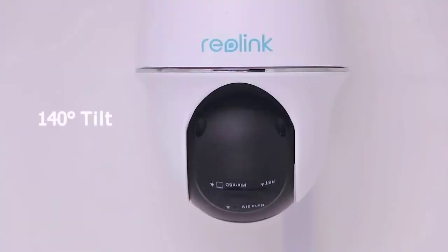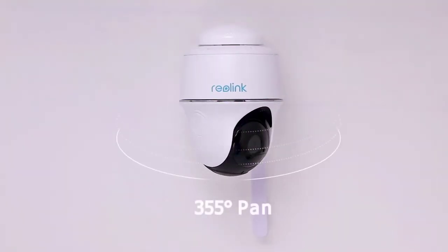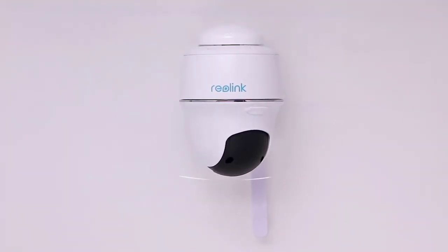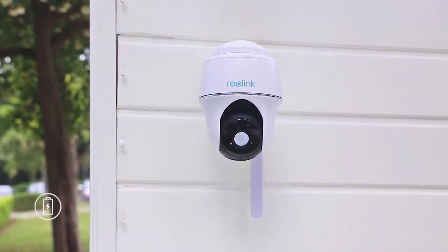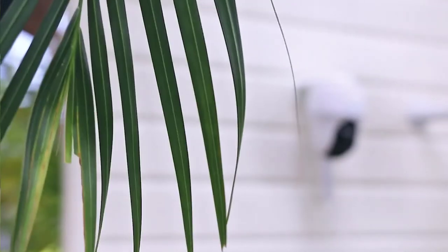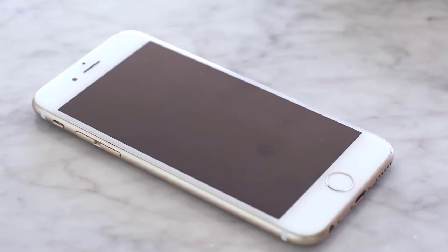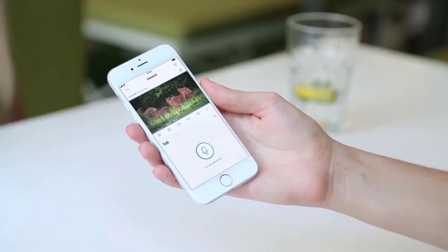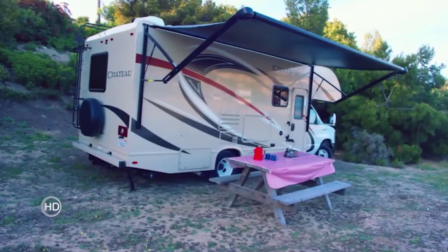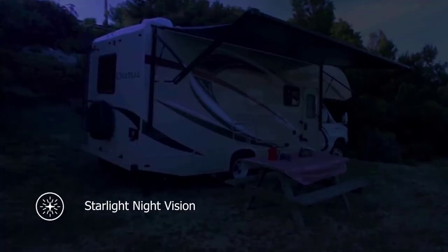Move up and down, turn right and left — monitor large areas with just one cam. Flexible charging options: powered by rechargeable battery, or go 100% green and let the sun do the charging. Stay in the know with PIR motion alerts. One tap to get live view in full HD and color night videos.